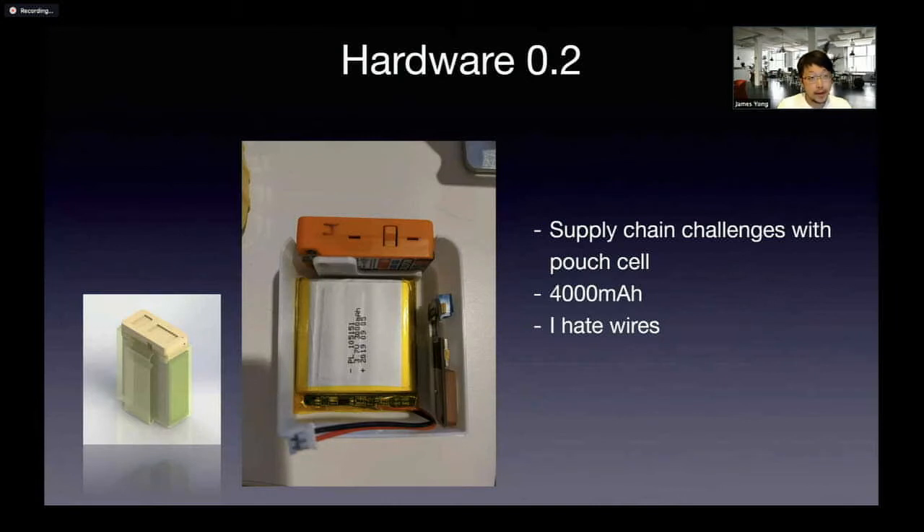I wanted to increase the battery runtime — by increasing the battery runtime, it means that we can beacon at a more frequent rate. Version 0.2 basically uses pouch cells and it's closer to the 3D rendered model. The downside is that when I was sourcing pouch cells, I realized they are not that readily available. People don't sell these on eBay a lot. If you try to purchase from China, they say you need to buy a minimum number of units. Second, they have wires, which is really not ideal for integration and assembly.